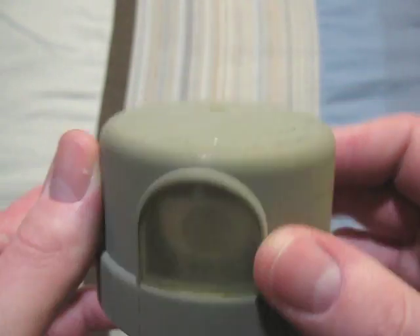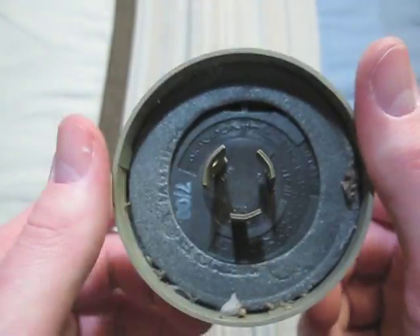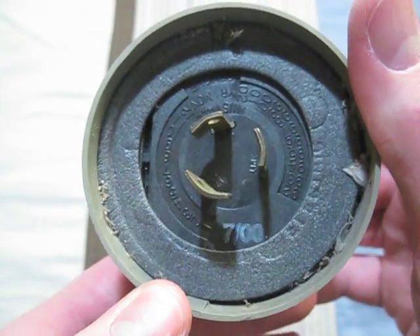This one is also an Area Lighting Research. It is 120 volts. There's the front of it, and there's its date code.